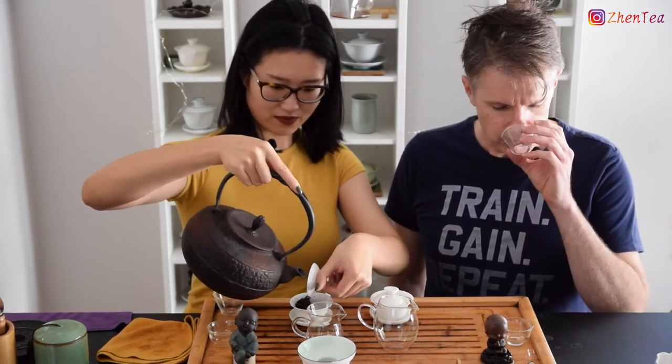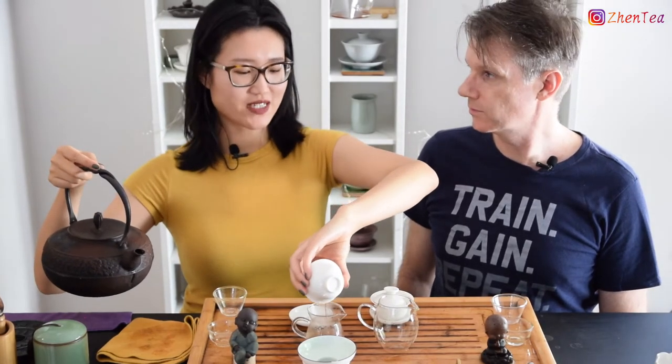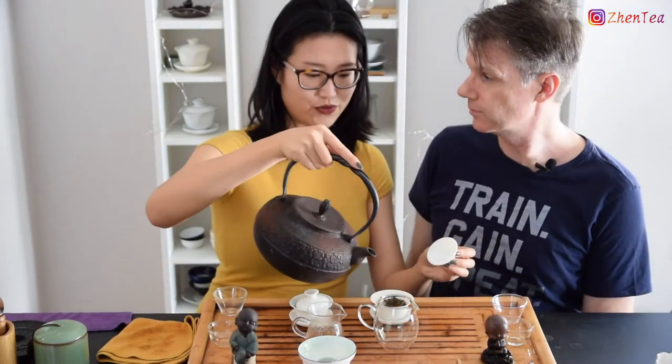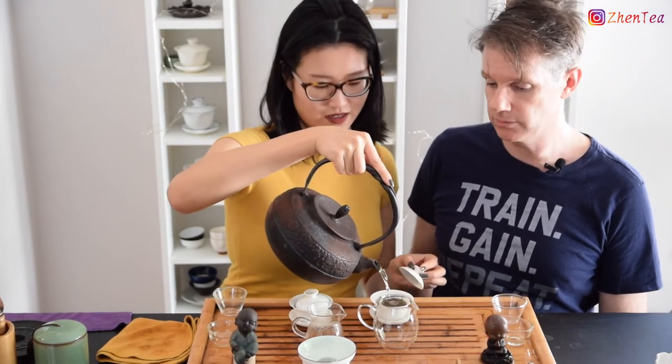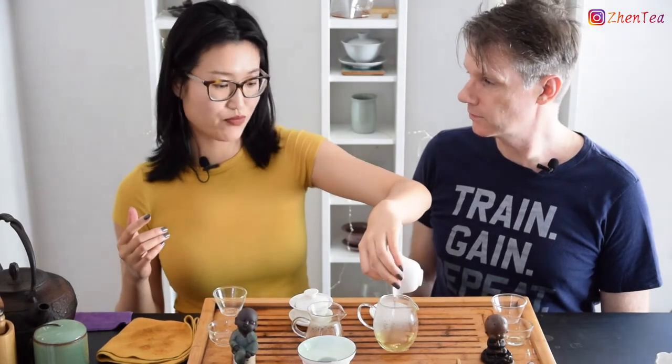Yellow tea actually has quite a history — old, ancient, traditional. It was first recorded in books in the Ming Dynasty, which dates back about 400 years. It actually writes about how it was plucked, harvested, and brewed. That's why if you look for yellow tea in China, there are many regions that produce it, like Sichuan province, Hunan, Hubei province, Zhejiang, Anhui — you will find yellow tea in a lot of provinces.